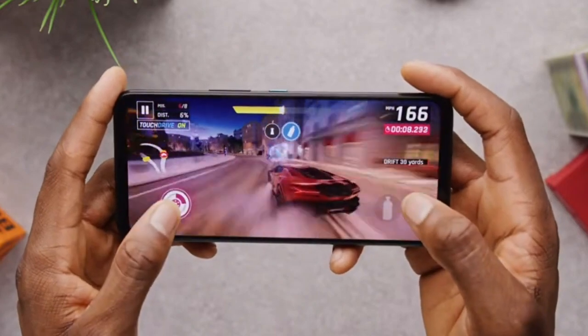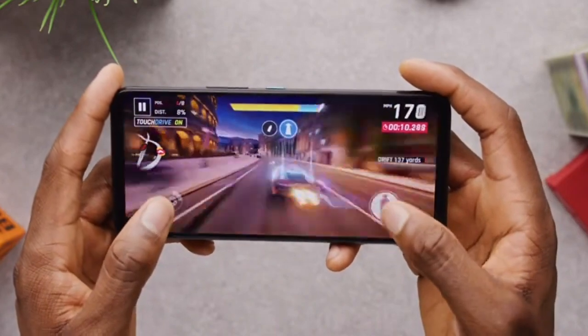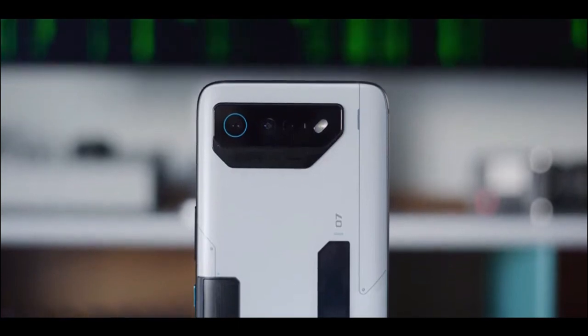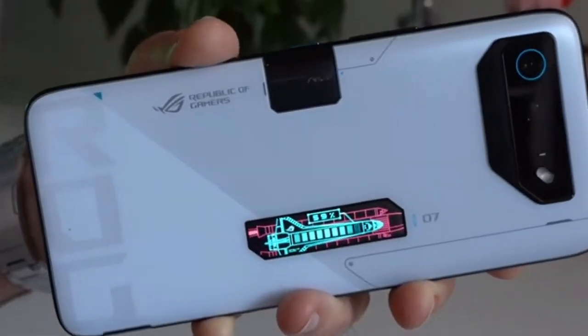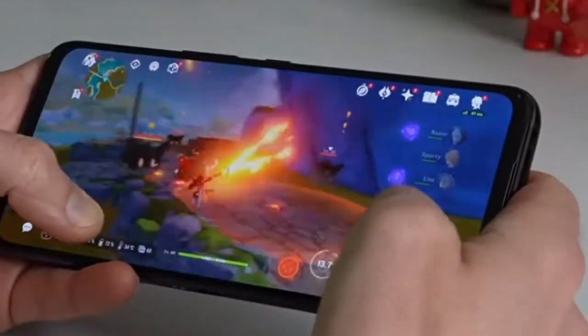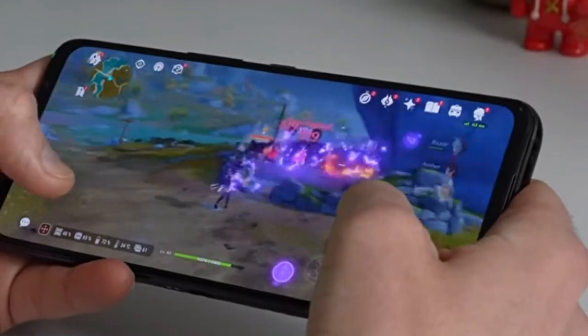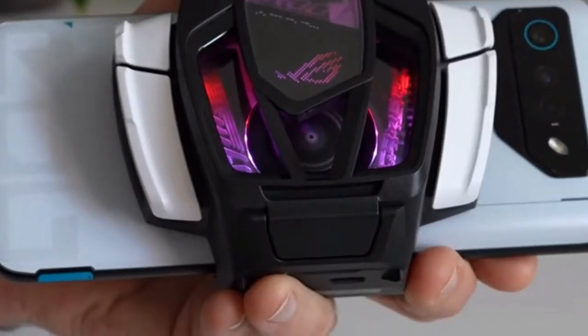The ROG Phone 7 Ultimate has a triple camera setup on the back, consisting of a 50-megapixel primary camera, a 13-megapixel ultra-wide, and a 3-megapixel macro. The phone takes good photos in daylight, and the pictures come out sharp and detailed. However, in low light, the camera struggles to capture details and produces noisy images.